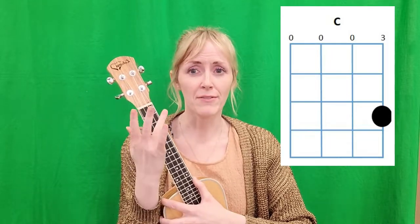So let's take a look at what chords we need in order to do that. Let's check out the chords we need for Down by the Bay. The first chord is a C chord, and you can see on this handy dandy chart where your fingers need to go on the fretboard. For C, your third finger goes on the first string on the third fret, and it should sound like this.